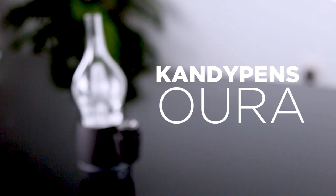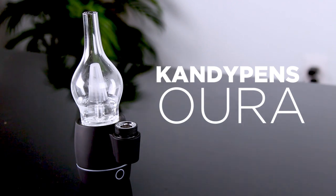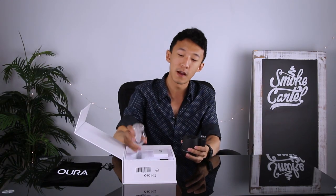Hello everyone. My name is Sean. I'm one of the co-founders here at Smilkratel. This is the CandyPens Aura hybrid glass vaporizer dab rig.